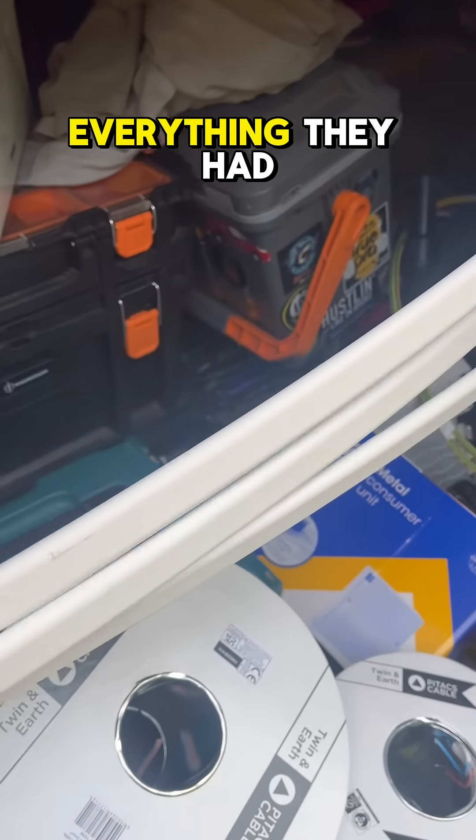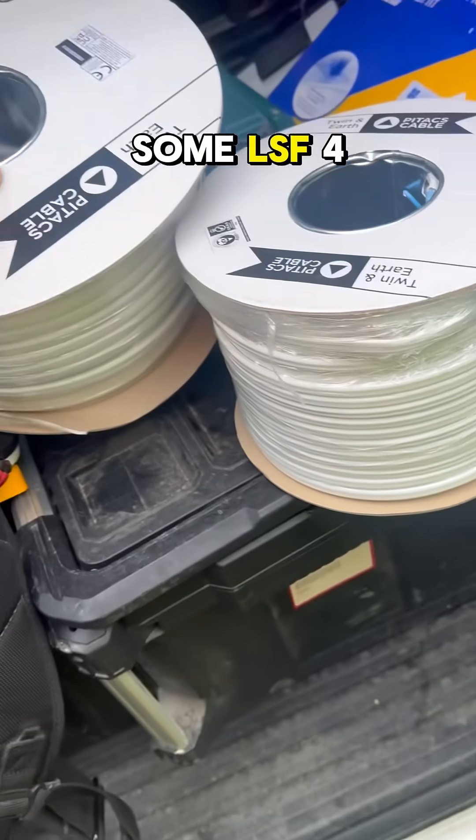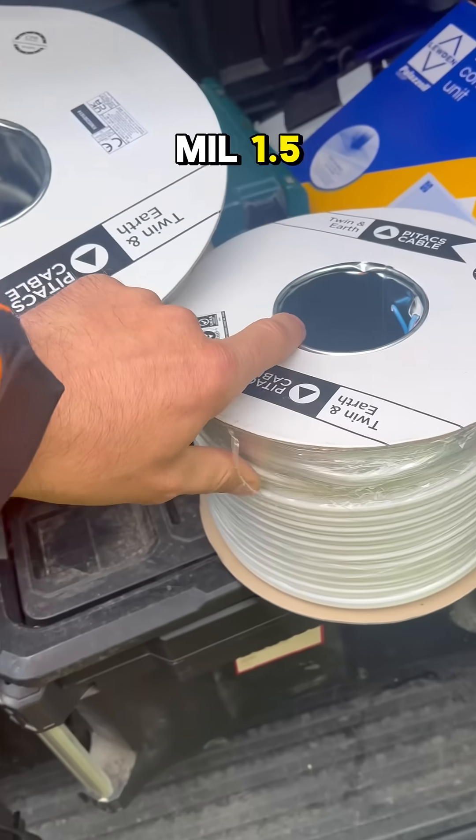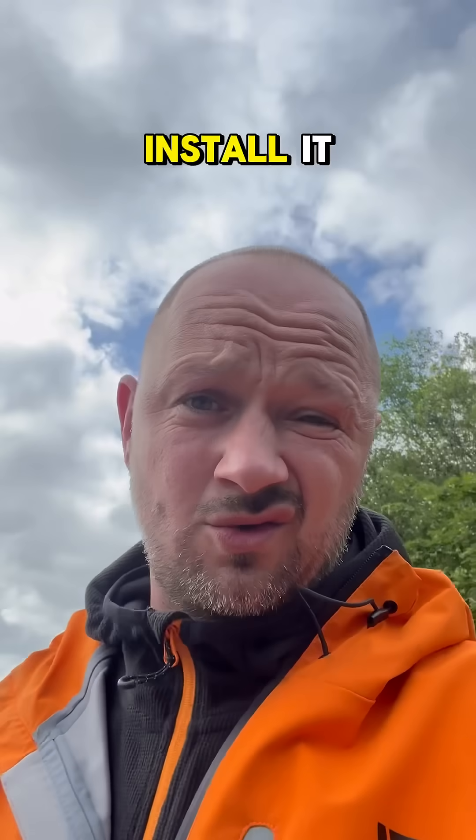Perfect, look at that — they had everything. They had the oval trunking, the board, and some LSF. 4mm and 1.5. Now all I've got to do is install it.